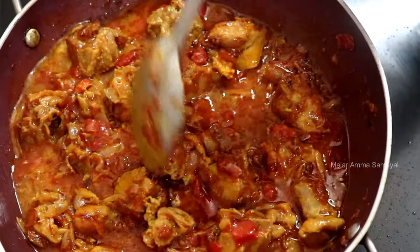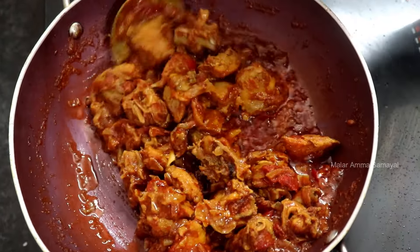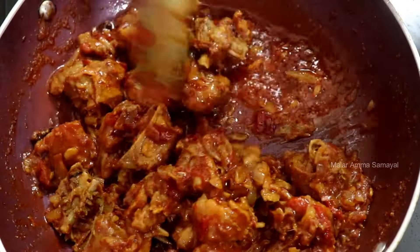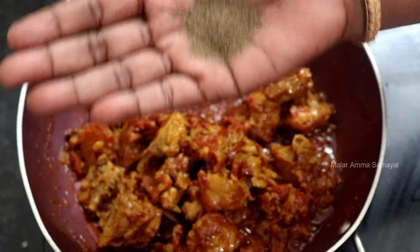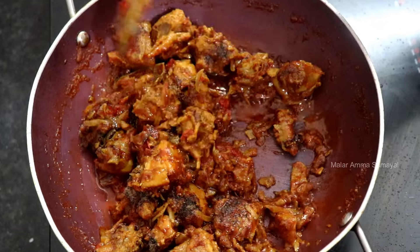We are working on the flour because of the flour. The flour should keep the flour as well. Put it in a little bit. Then let's put a little bit of water. 1-2 tsp of some water. 1-2 tsp of a small sauce. We can use a small sauce as well. Let's put it in a bowl.